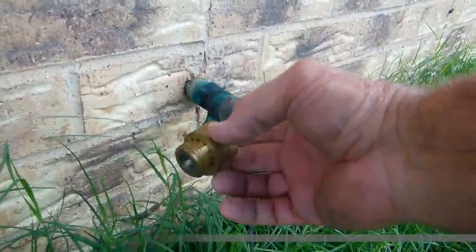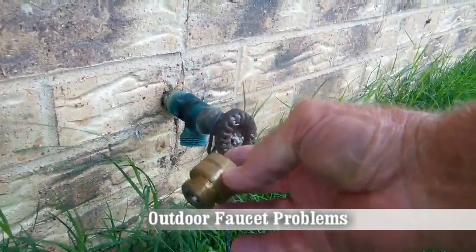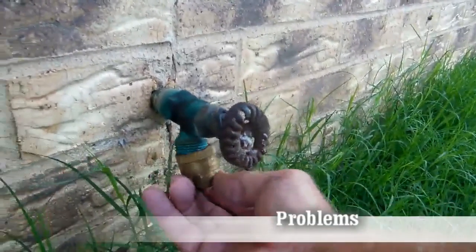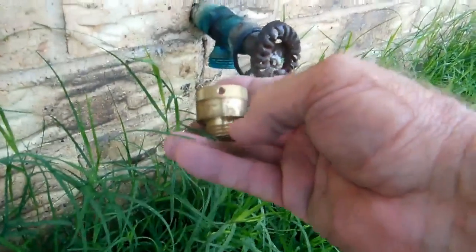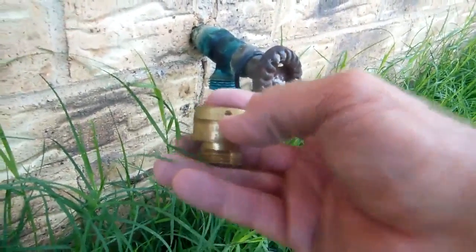The other thing is this little device right here — this is a backflow anti-siphon device, which should go right here on the bottom of your faucet. You just screw it on. This little set screw is no longer here on this device, but you should have a set screw that keeps it in place.